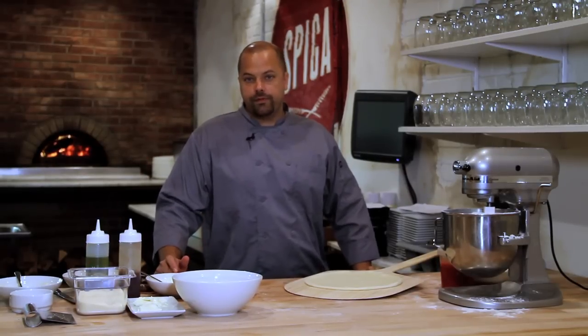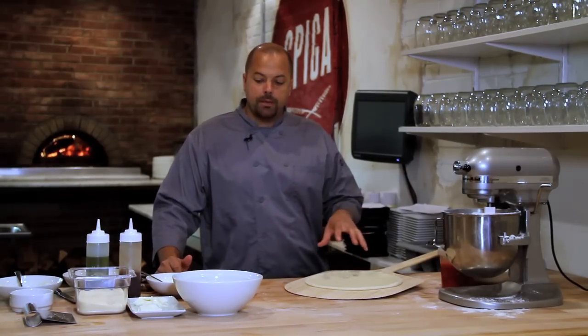Hi, I'm Brian Wilson, Chef at Spiga Restaurant Philadelphia. Today I'm going to make a barbecue pork pizza.